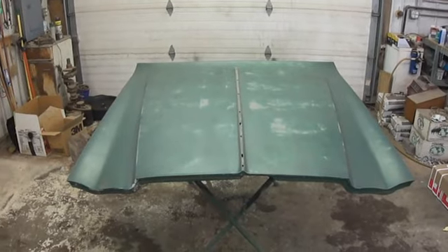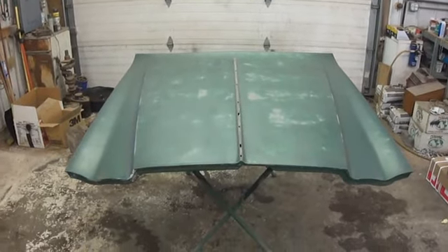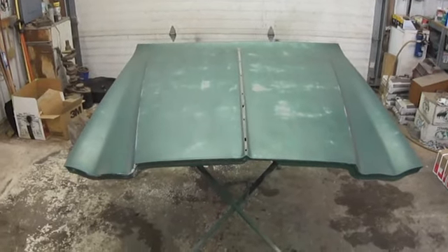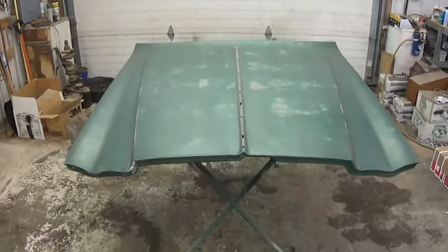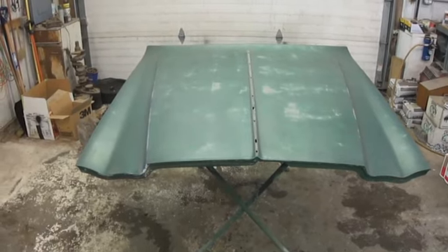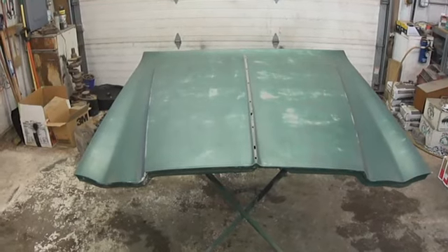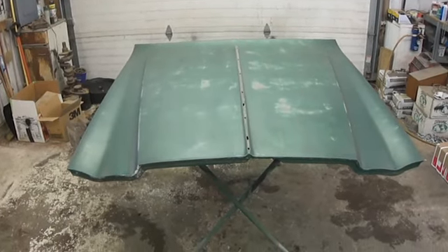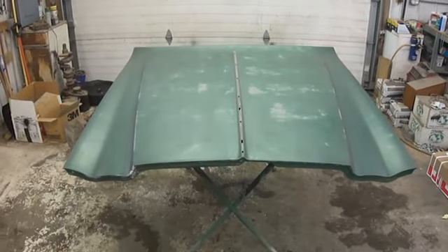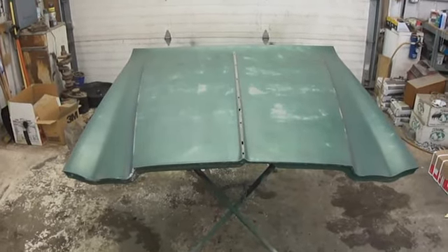To go along with the trivia question about the header panel, there's something with the hood also — a difference between the Chargers and the Cordobas. You can use a Charger hood on a Cordoba relatively easily, but using a Cordoba hood on a Charger is very difficult. Can you tell me why? That goes along with the same worthless 10 bonus points you get for the other one.